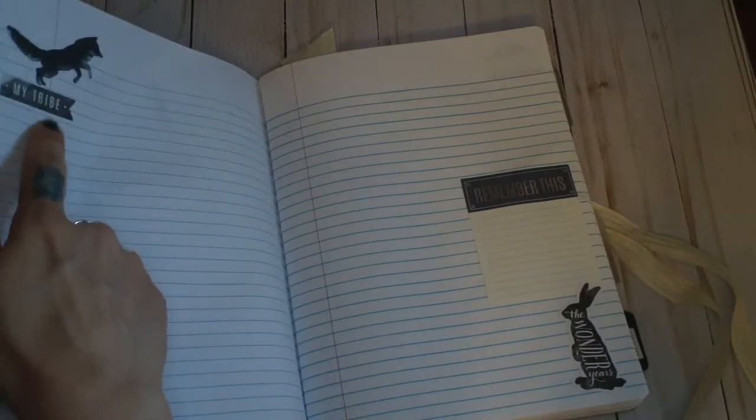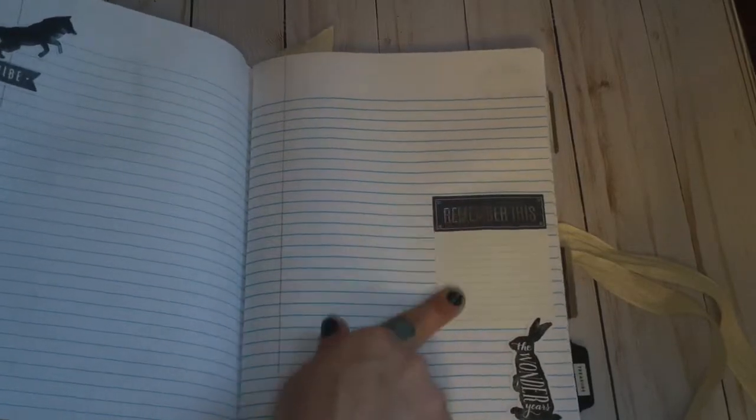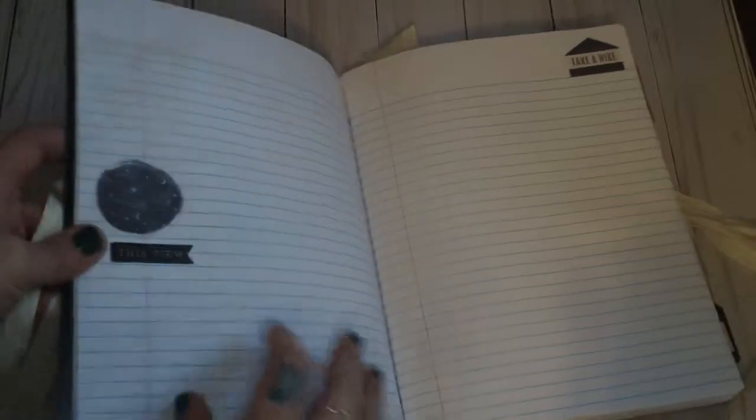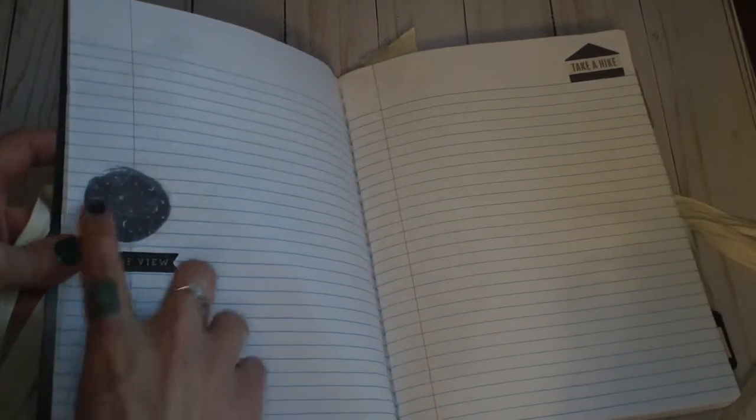So lots of wolves in this collection. 'My tribe.' 'Remember this.' She can jot something down. And this little rabbit says 'the wonder years.' I had a ton of fun with this. It was super easy and she's not a scrapbooker but I figured she could just document. Here's like a moon — it was like a vellum piece. And then it says 'this view.'